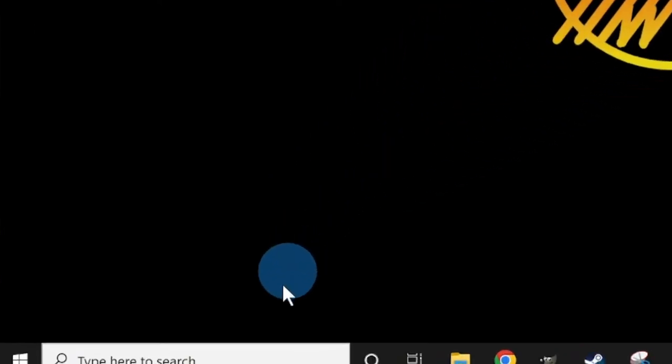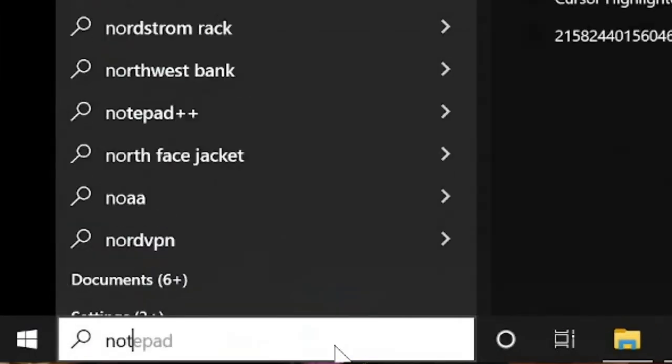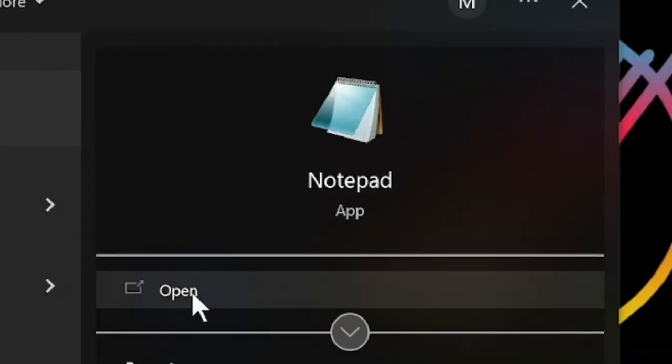Unfortunately, fonts can't be edited in Cricut Design Space, so we will need a workaround. For today's project, I'll be using Microsoft Notepad, an application that comes free on PCs. You can also use Microsoft Word or Canva for this step. If you would like me to showcase these other options in a future video, let me know in the comments.